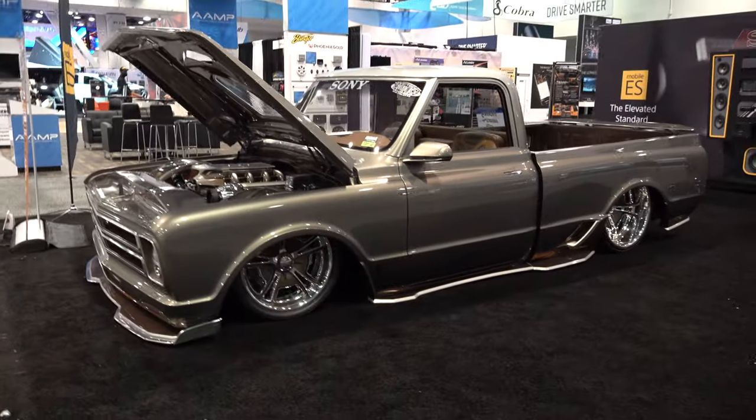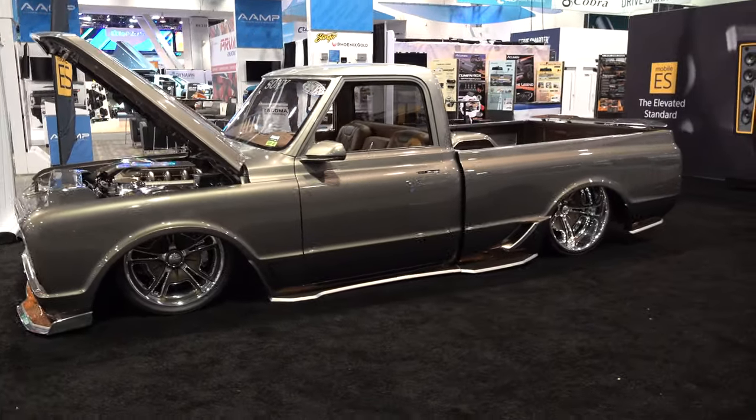Hey y'all, coming to you from the international headquarters — ScottyDTV. I was at the 2021 SEMA show and I came across a very cool 1968 C10 pickup truck. I think y'all are gonna like it. Let me get the camera turned around and we'll take a quick look at it. John Howard, good to meet you brother — great, great. What you got going on here?